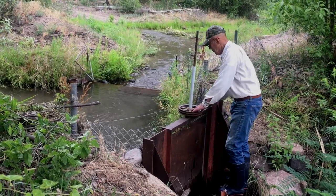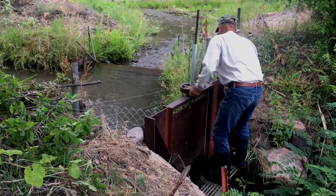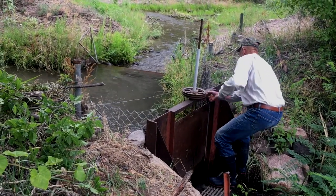Now I'm going to set the gate down to our standard amount, and that it'll hold about four CFS, which we need.